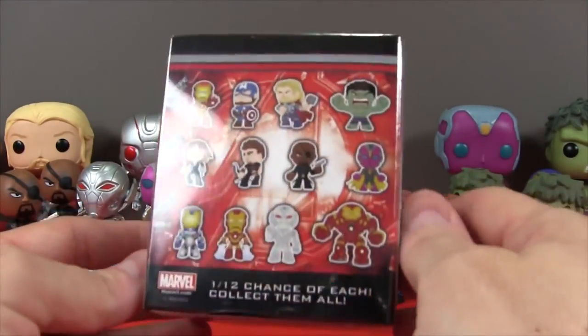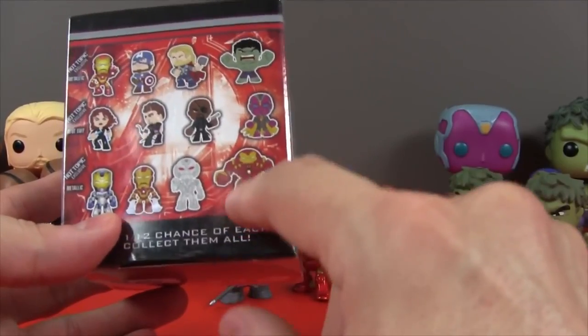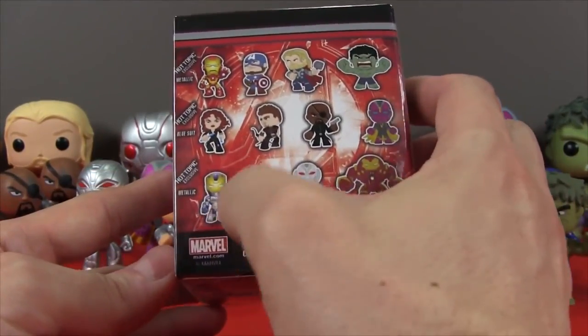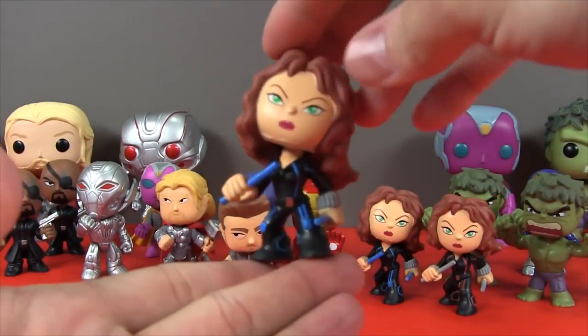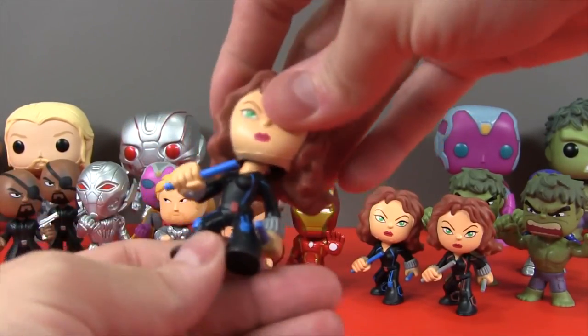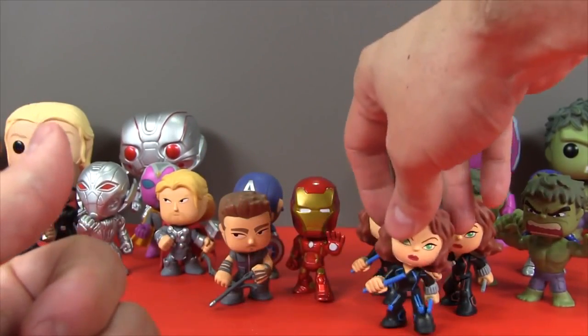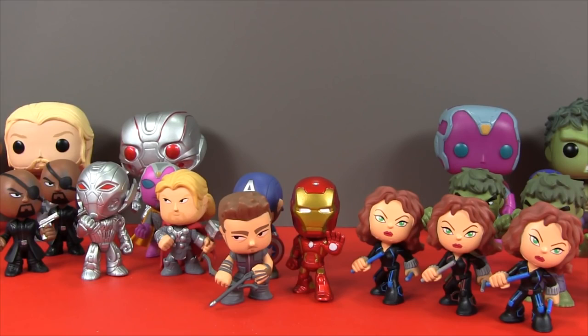This is our last Hot Topic exclusive and our last Mystery Mini box. It sure doesn't feel like the Hulk Buster's in here, so I don't think we're gonna find the Hulk Buster. But let's hope we can find the metallic blue Iron Man! And in this one we get another exclusive Natasha! We got an exclusive but it was not the exclusive blue one. But Natasha is pretty cool! So now we have three Natashas, but I'm so happy we found Hawkeye. We got all of the main characters — we just did not find the Hulk Buster or that one exclusive Hot Topic box.